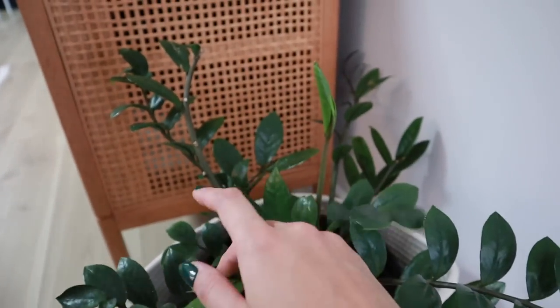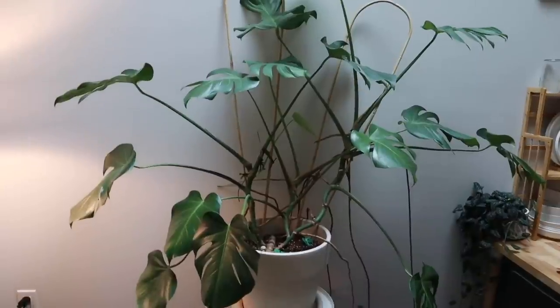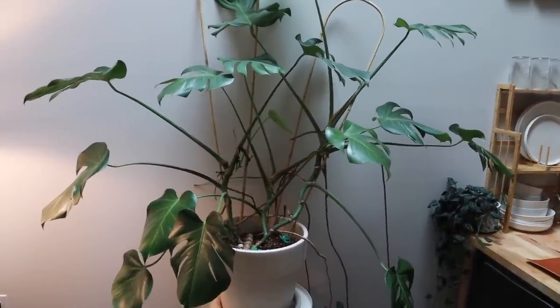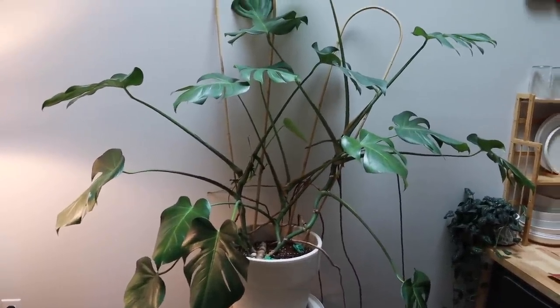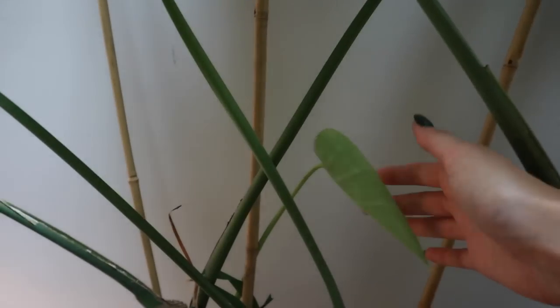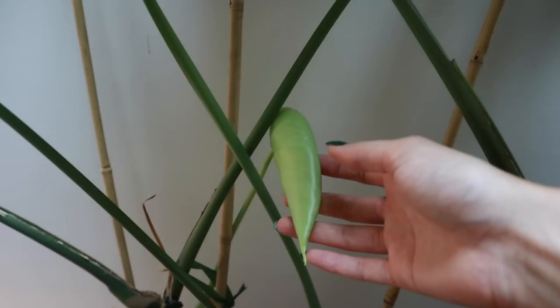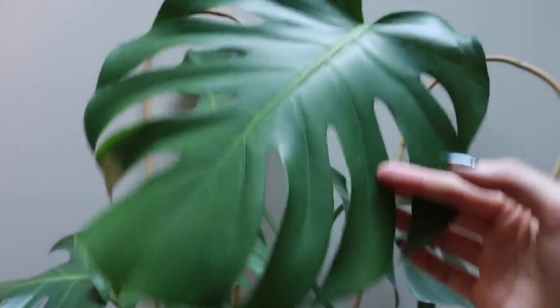This ZZ plant — we all know ZZ plants are very easy low-maintenance plants, so I wasn't really worried about her. But the cool thing is she put out new growth while I was gone — I wasn't expecting that at all, very fun surprise. Large plants like this monstera deliciosa are going to probably be fine if you water them adequately before you leave and they aren't incredibly root bound. I was not worried about this monstera, and she's actually starting to put out a new leaf at a propagation cut I did — very very exciting.